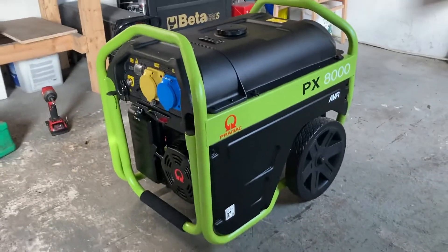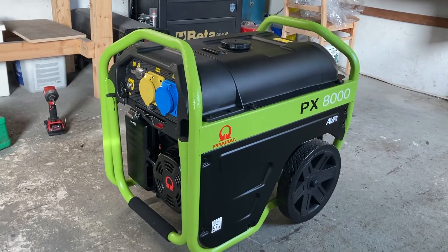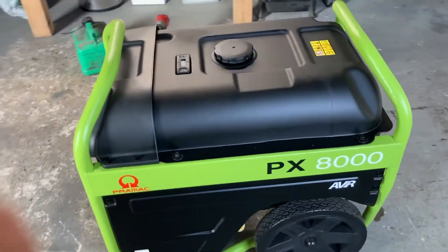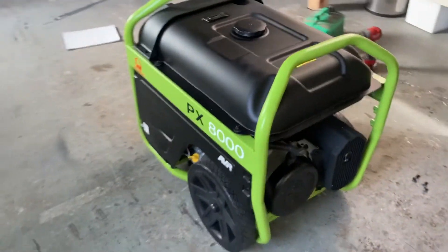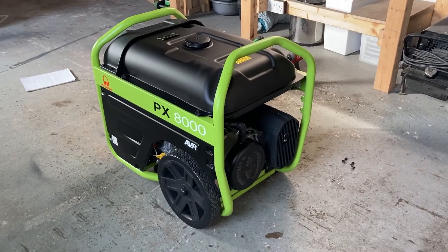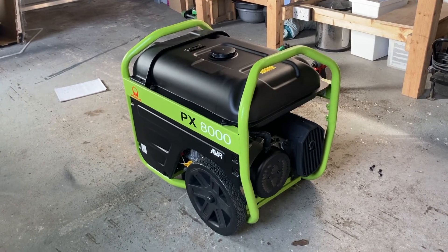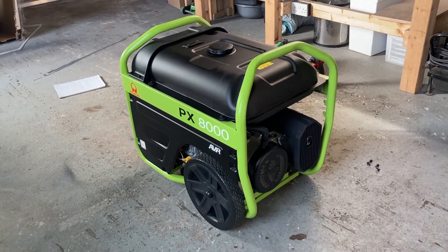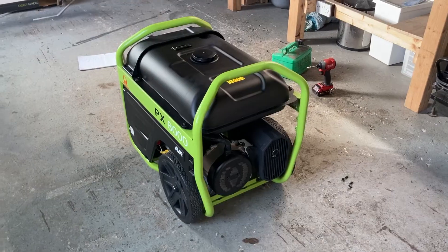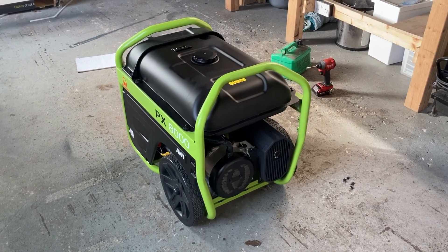Just in case anybody's interested in buying one, it does seem like a pretty good generator so far, though I haven't used it much. It has the Automatic Voltage Regulation, which essentially means you'll be able to run things like computers off it and get a clean, steady voltage output instead of spikes, which you'd get on generators without AVR technology. Hopefully this helps you make up your mind if you're thinking about buying one.